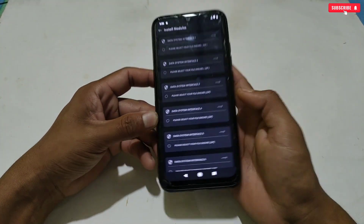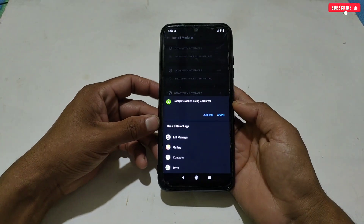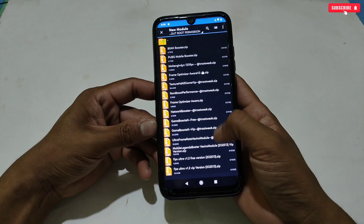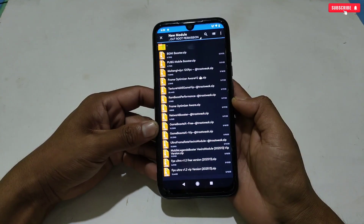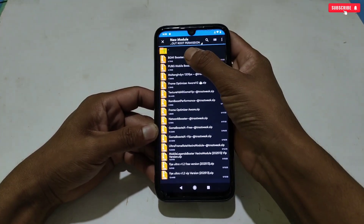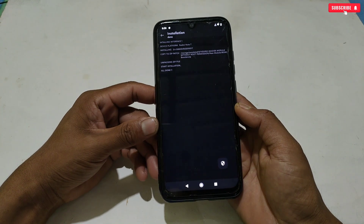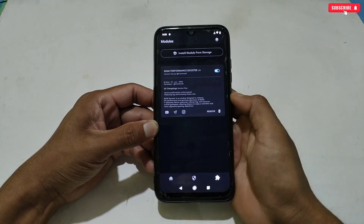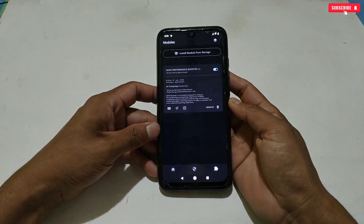Tap on 'install from internal storage', then tap 'select your file'. It will redirect to your internal storage, from where you have to locate the module file. Here lots of gaming modules have been provided, including special and popular ones like PUBG Mobile, Mobile Legends, and Free Fire. You can use those modules to improve your gaming experience. I'm flashing the BGMI module file — simply tap the module file, then tap the arrow icon. The module has been flashed successfully. Going back, the module is now showing, which means it is ready to work on your phone.